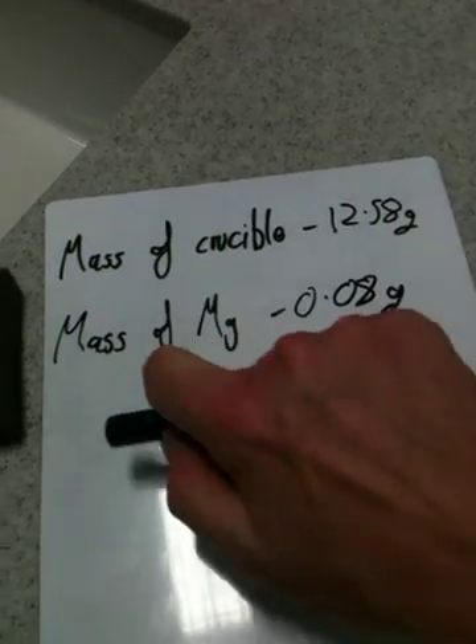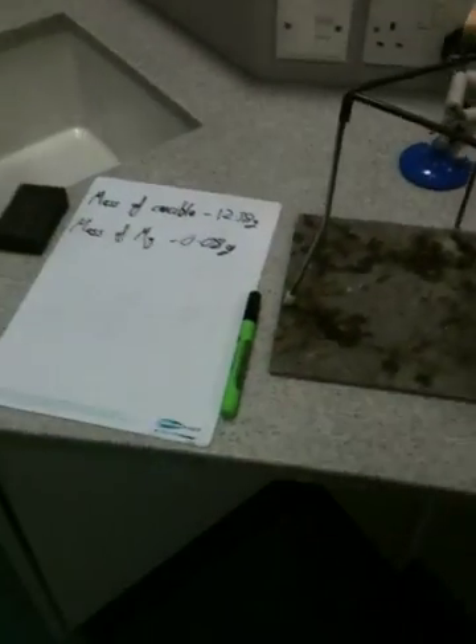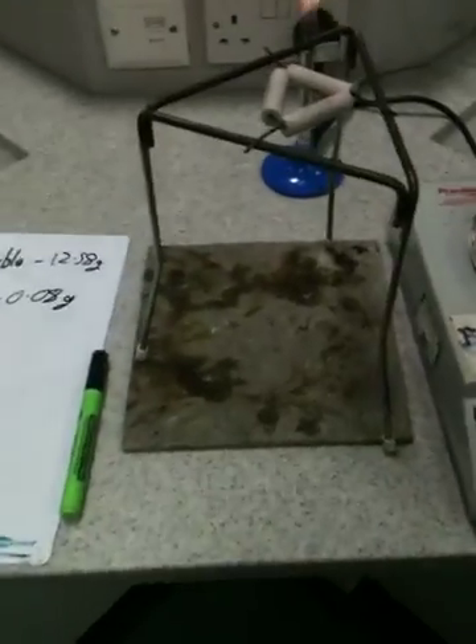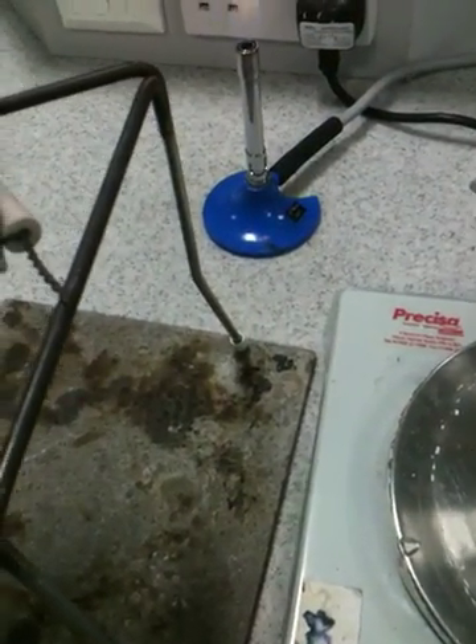So at this stage you have got all your equipment set up, you've got a description of the magnesium, and you've got the magnesium's mass. Then you take the crucible with the magnesium in it and you place it on the pipe clay triangle.